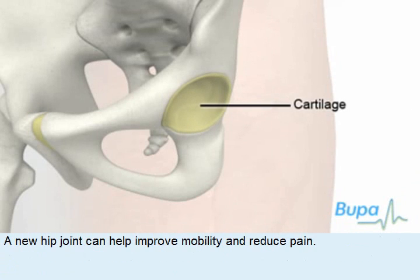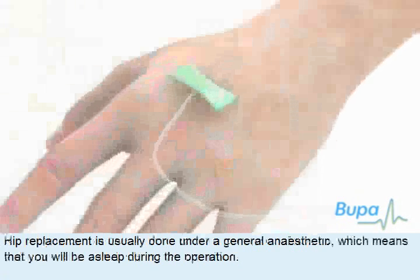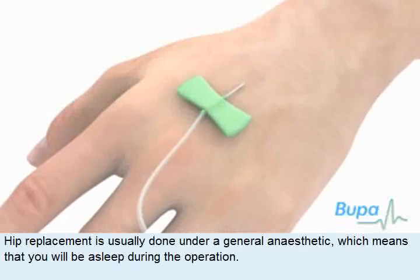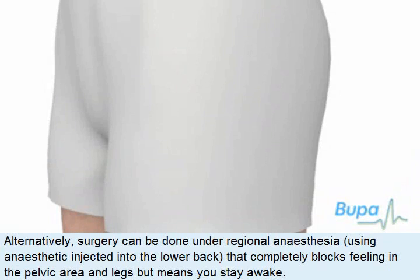A new hip joint can help improve mobility and reduce pain. Hip replacement is usually done under a general anaesthetic, which means that you'll be asleep during the operation. Alternatively, surgery can be done under regional anaesthetic, using anaesthetic injected into the lower back that completely blocks feeling in the pelvic area and legs, but means you stay awake.